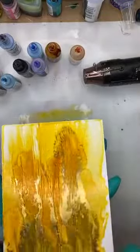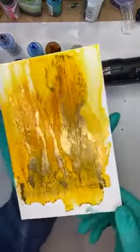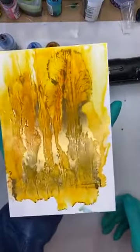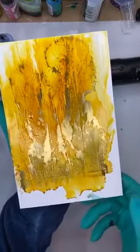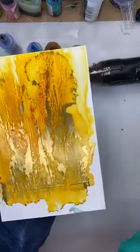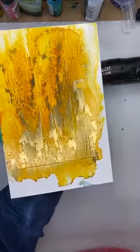Now it looks like a squid. Oh no it doesn't — okay okay, no no no, we're there. That's working. I'm going to put that aside because I think if I touch it I'm going to mess it up.